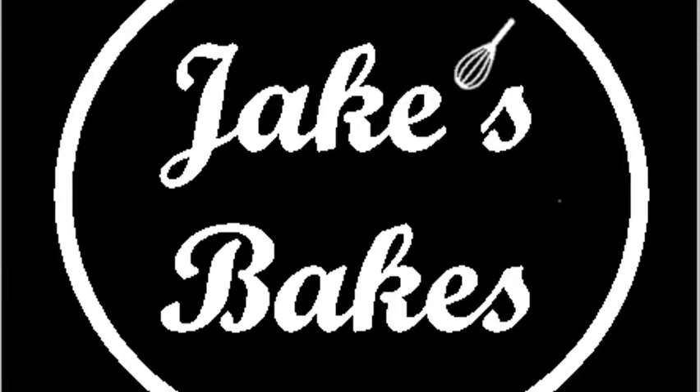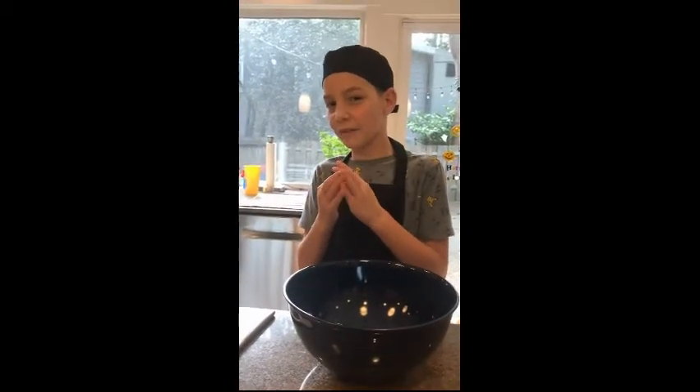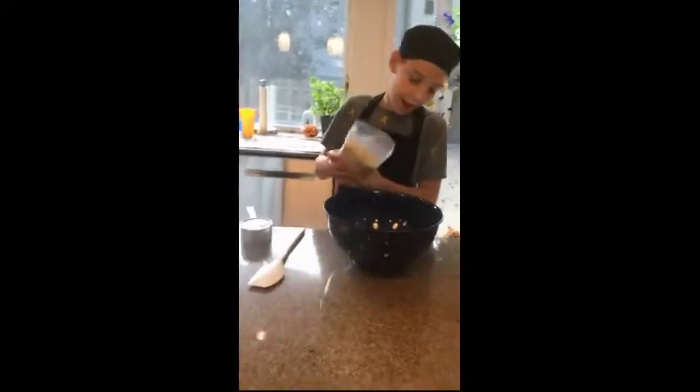Today on Jake's Base we are going to make pumpkin bread, but I'm kind of in a rush right now so we're gonna make it from the mix. First you're going to add the pumpkin bread mix.